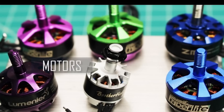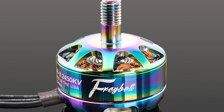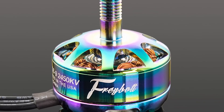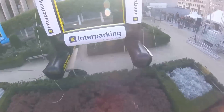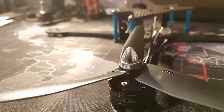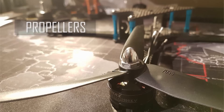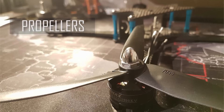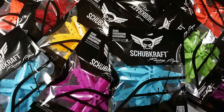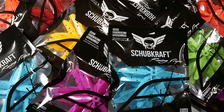Next are the motors, which power your propellers to make your drone fly. Naturally, more powerful motors means faster speeds, but can also help with maneuverability, giving your drone the power to make more drastic moves. Propellers can come with two, three, or four blades, and are available in a variety of sizes, the most common being three and five inches. These should be matched with your motors to provide the optimal performance.